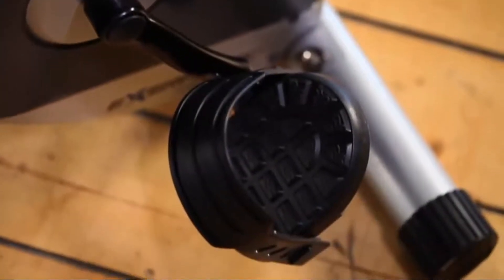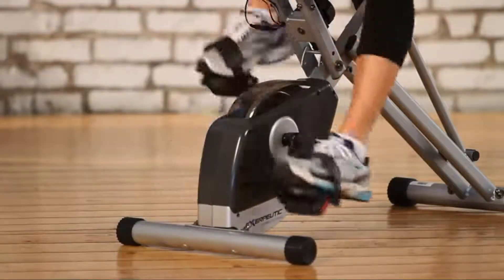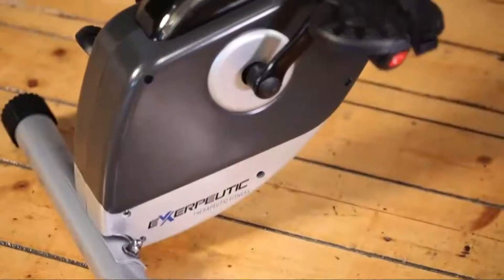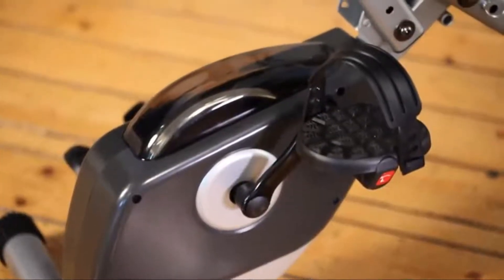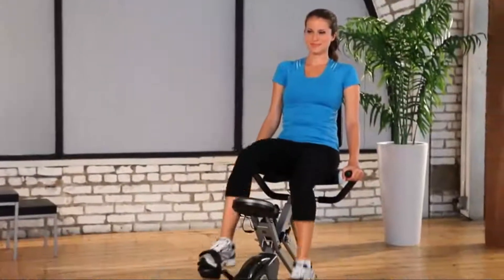A 3-piece high torque cranking system provides a smooth and consistent pedaling motion. The precision-balanced flywheel and V-belt drive provide a smooth and quiet operation. You can watch TV or listen to music while working out with no interference.